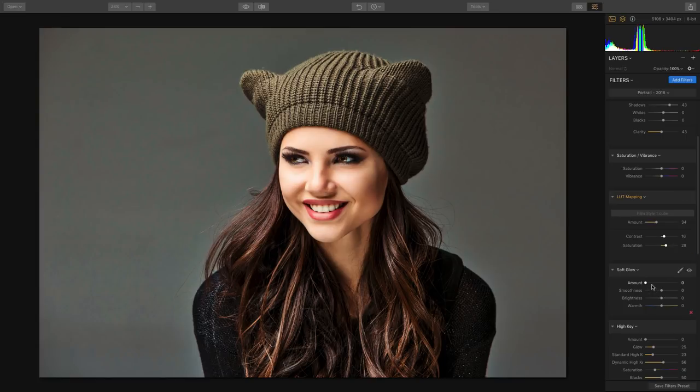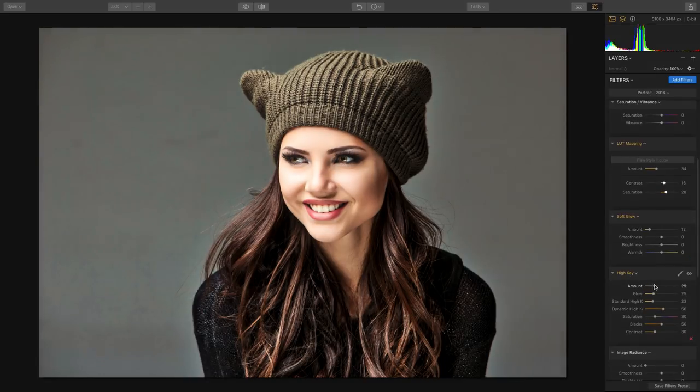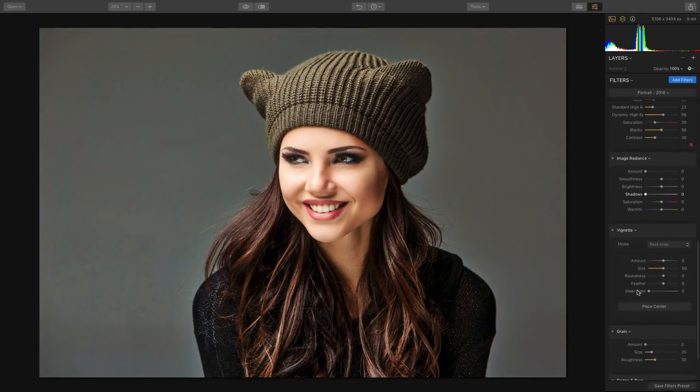Plus, we can do things like a nice soft glow on our portraits to really get a nice luminescent quality, or take advantage of the high key look to get a dramatic portrait with bright faces, or there's the matte look filter.